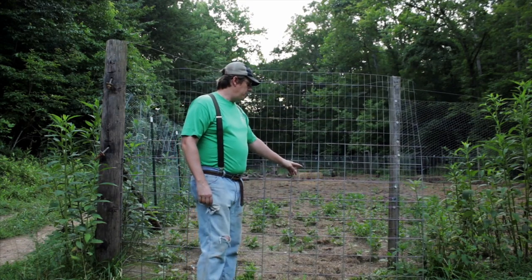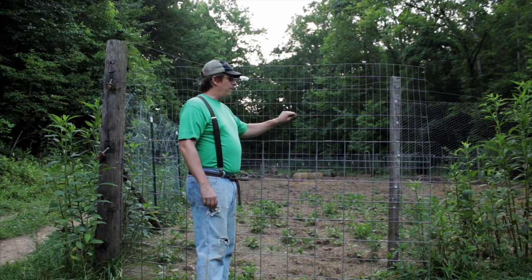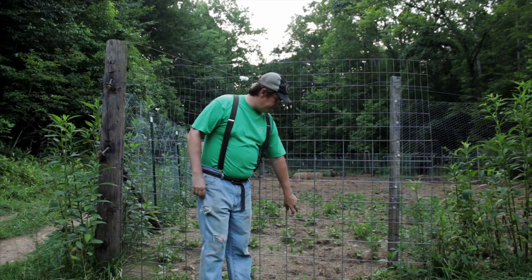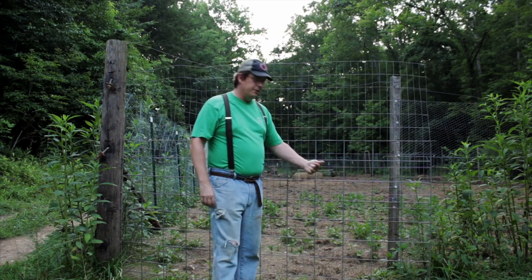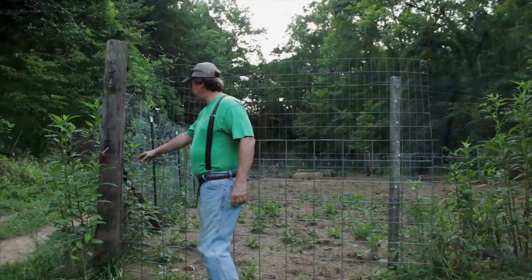This is just a cattle panel, and we've got some welded wire wired to it to make it higher, and put some one-inch chicken wire around it so the chickens can't come through it.